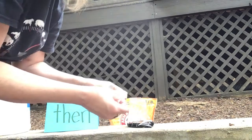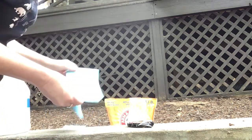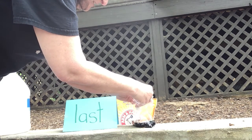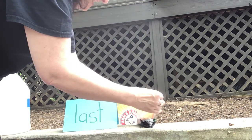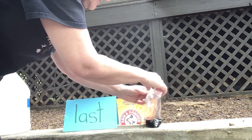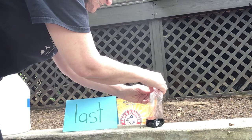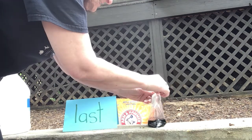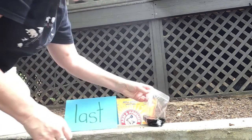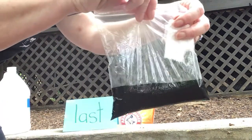Let's see if you come to the same conclusion that I did. Last, they put the little bundle of toilet paper and baking soda in the bag and held it out of the vinegar until they had it all zipped up — easier said than done — and they let go.